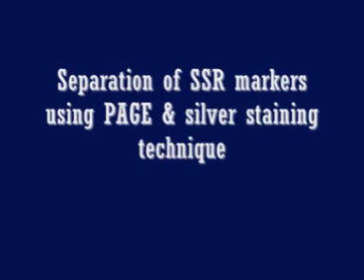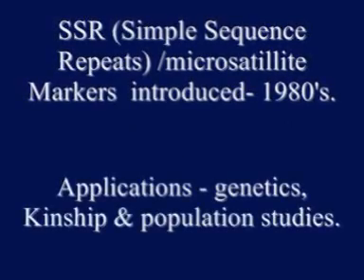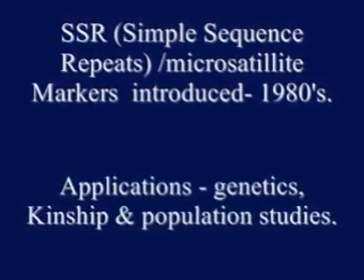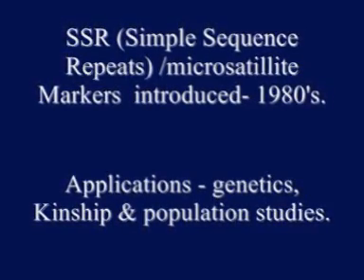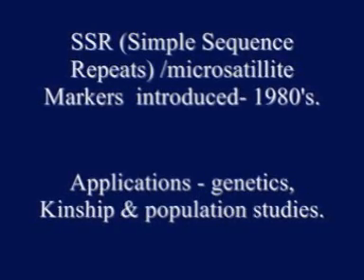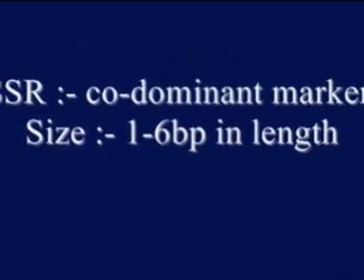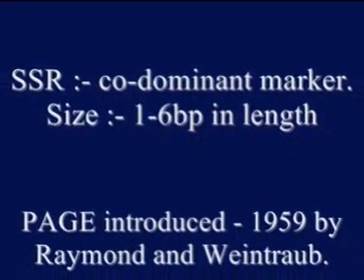Today we will see about the separation of SSR markers by PAGE silver staining technique. SSR markers, that is simple sequence repeats or microsatellites, were introduced in the 1980s. These markers have a wide range of applications in the field of genetics, kinship, and population studies. SSR markers are co-dominant markers and are 1-6 base pairs in length.